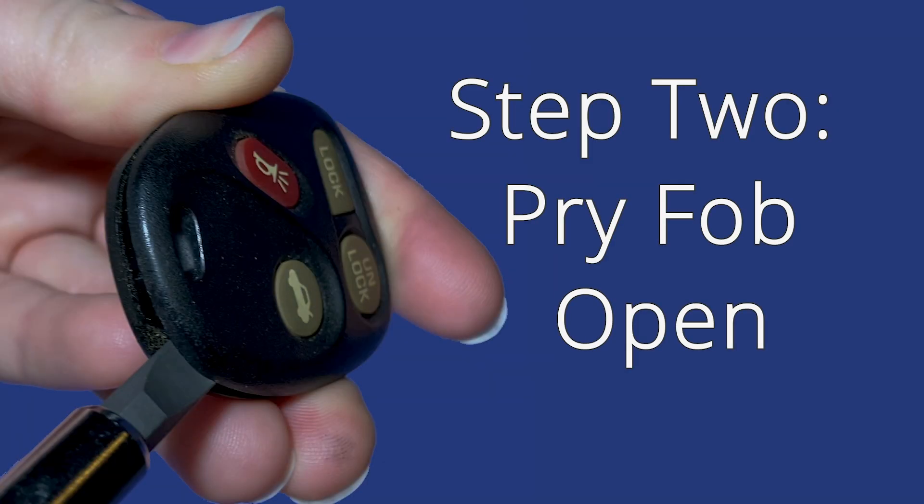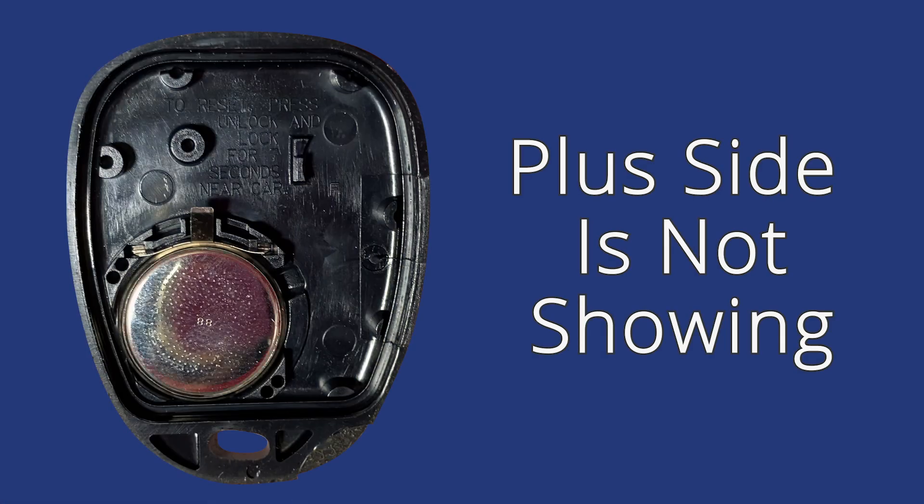Step 2: Pry the fob open. Notice that the plus side is not showing.